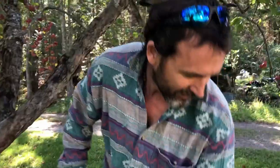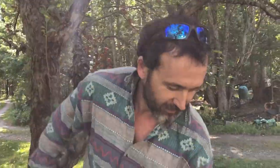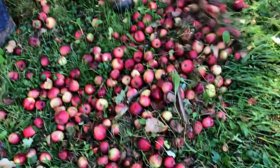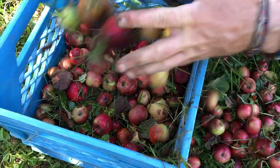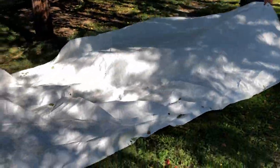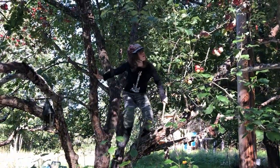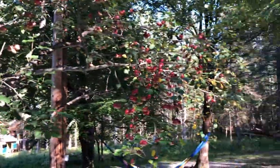What are we doing here, Eli? Just cleaning up all the windfall apples that are not necessarily ideal for human consumption, but they're perfect for pig consumption. This is how it all begins — tarp on the ground, miniature homesteader in the tree, apples on the branch.